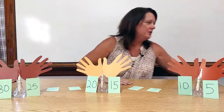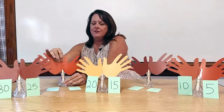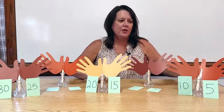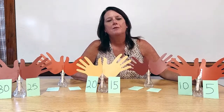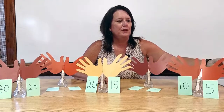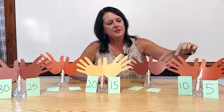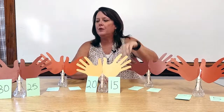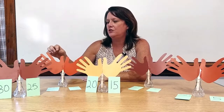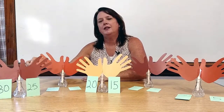I would bring up two more students — student 4 and student number 5. And we would go through the same process again. I would say, boys and girls, count with me by 1s, and we're going to count their fingers. We'd do 1, 2, 3, 4, 5, 6, 7, 8, 9, 10 — and go all the way around until we got to 46, 47, 48, 49, 50.